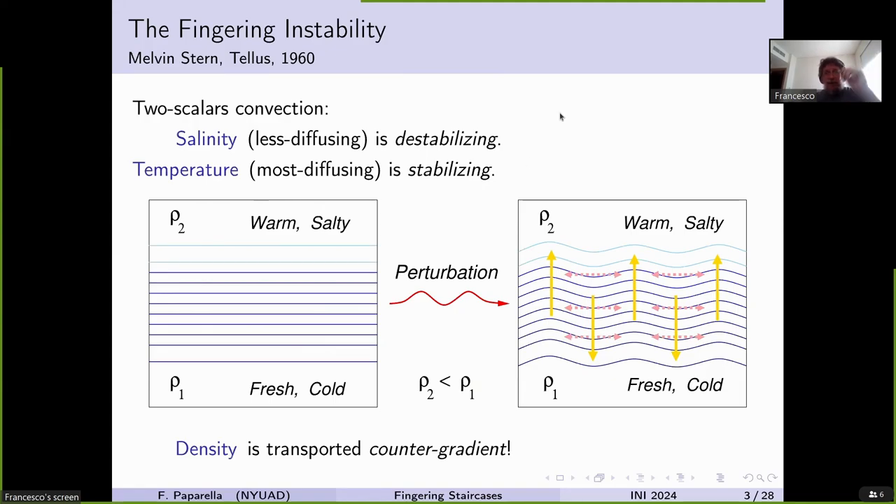It took only four years for Melvin Stern to realize that the copper pipe is not necessary. The reason is that salinity diffuses a lot less than temperature — the coefficient of diffusion of heat is larger than the coefficient of diffusion of salinity.